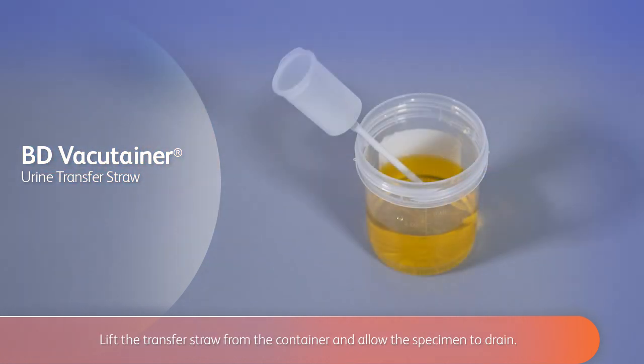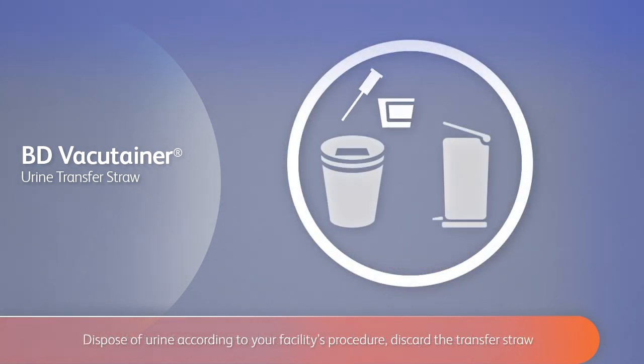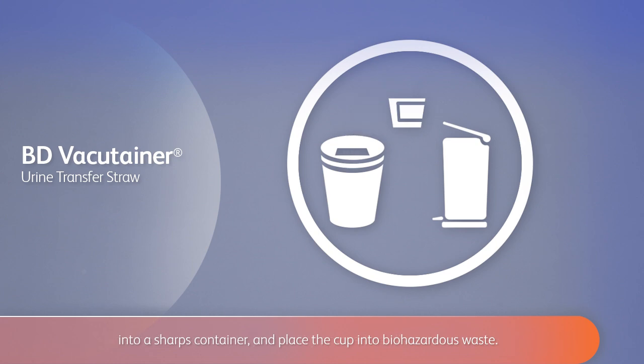Lift the transfer straw from the container and allow the specimen to drain. Dispose of urine according to your facility's procedure. Discard the transfer straw into a sharps container and place the cup into biohazardous waste.